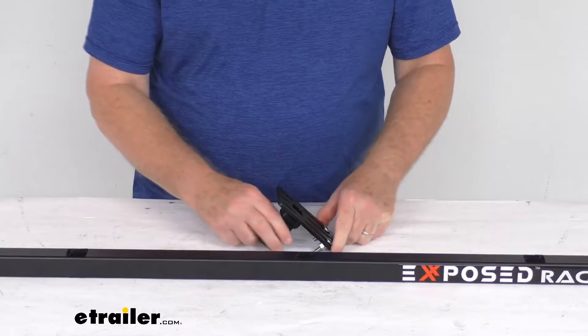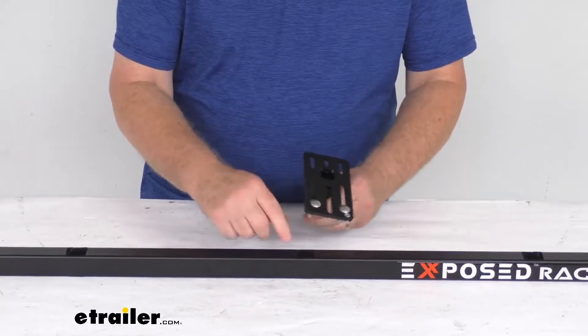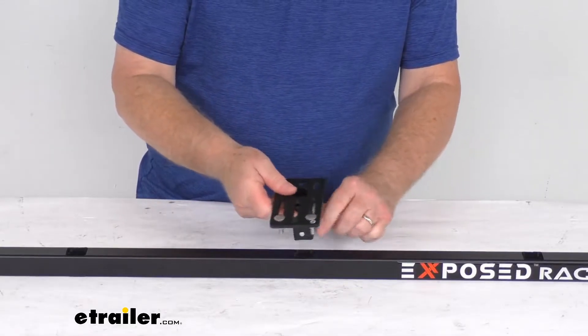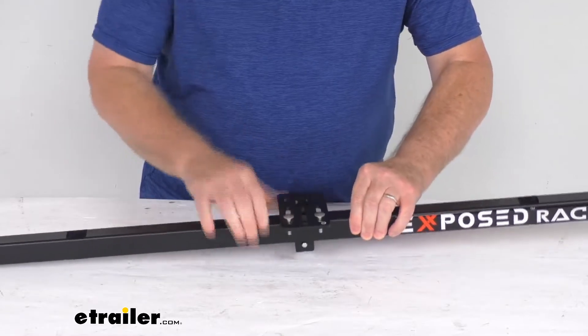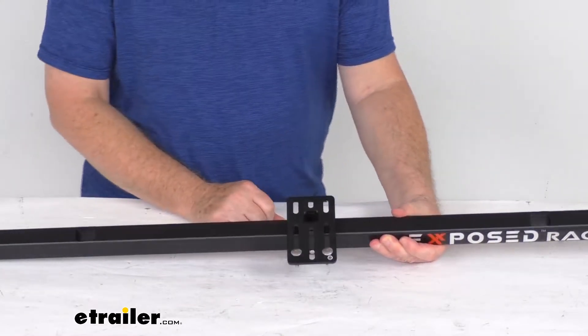Basically, this does mount perpendicular on your crossbar and gives you a nice strong attachment point for any rooftop accessories. It has a push pin system right here — just put it in one of the holes, push that, and it will fall right into place. It locks onto your crossbar, allowing you to attach your rooftop accessories to your vehicle.